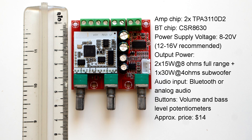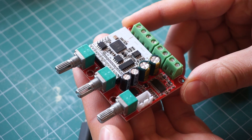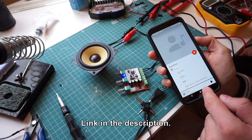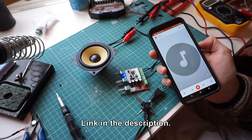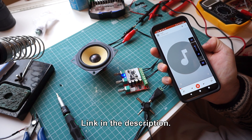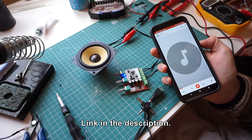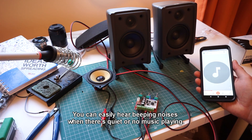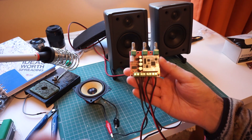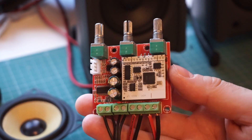Now this board is different. It has 2 full range channels and a 3rd channel with a low pass filter for a subwoofer. It uses a more powerful chip as well, but it requires a bigger power supply. The good news is that sound quality is acceptable with this one — there is very little noise compared to what I've heard so far. The only problem I noticed was beeping noises in the subwoofer channel, but I think they'll be less audible if you connect the amplifier to a proper subwoofer. Overall, I think this board has some potential and I might use it in a speaker project.